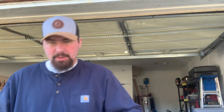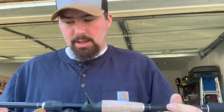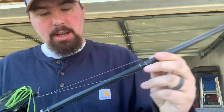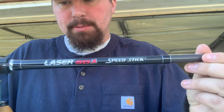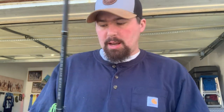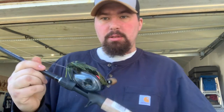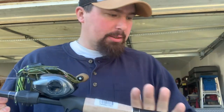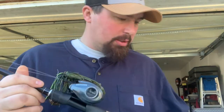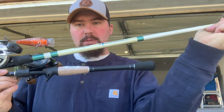Next rod I've got — I actually bought this over Christmas, from Tackle Warehouse when they were having a sale. This is a 7 foot, medium heavy, fast action Lew's Laser SG-1 Speed Stick. I use this mainly for jigs, but I've thrown jerkbaits and crankbaits on it. This is going to take the place of this rod right here — that's why I bought it.